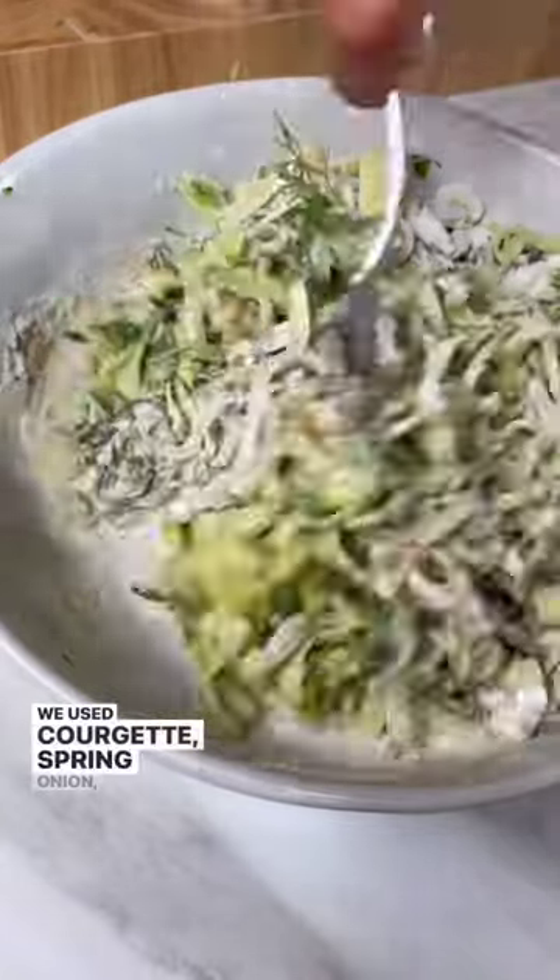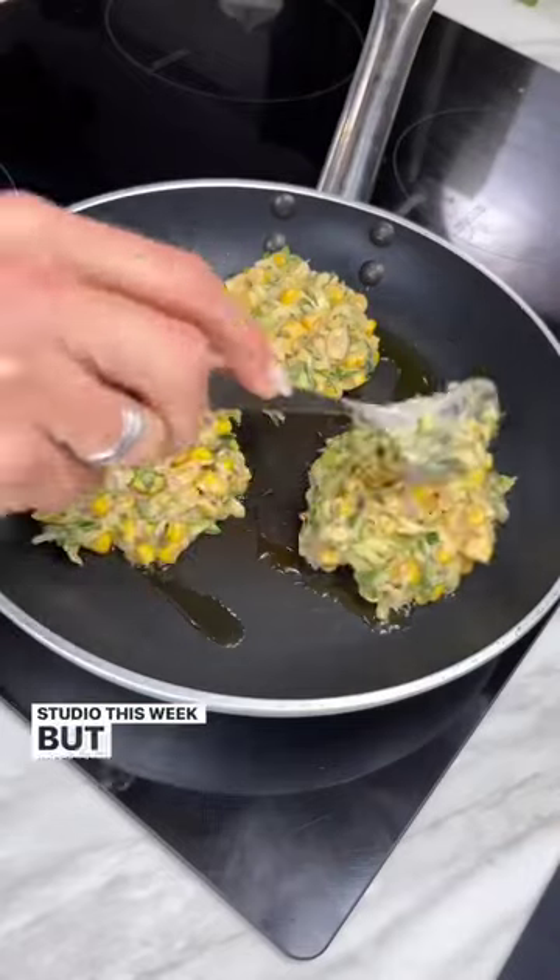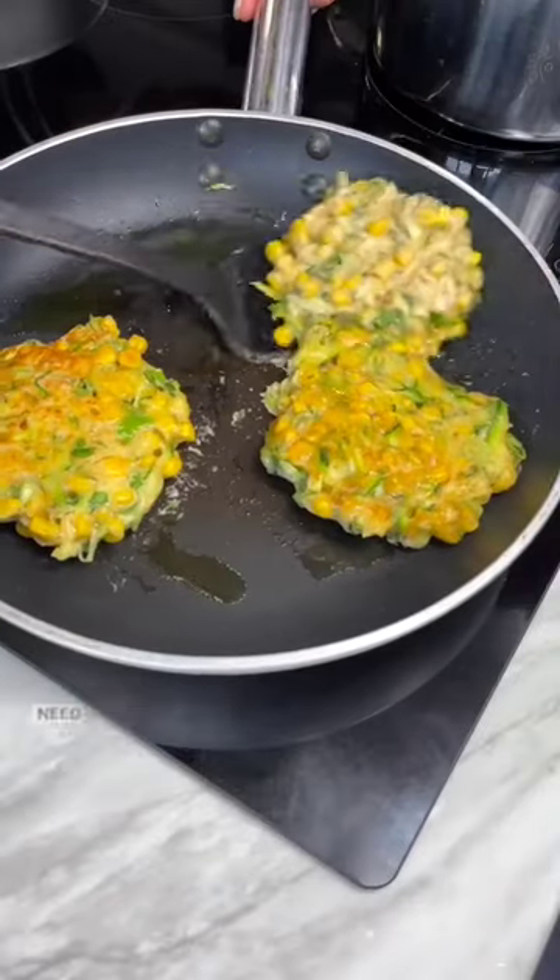We used courgette, spring onion, sweet corn and a selection of fresh herbs, as that's what we had left over in the fridge at the studio this week. But experiment and throw in any veggies that need using up.